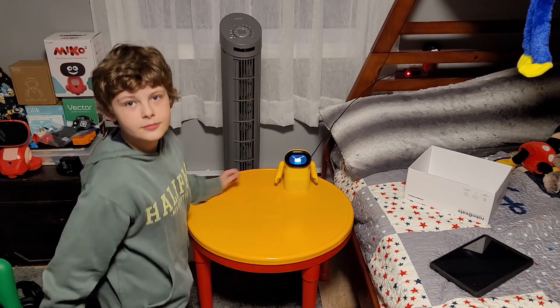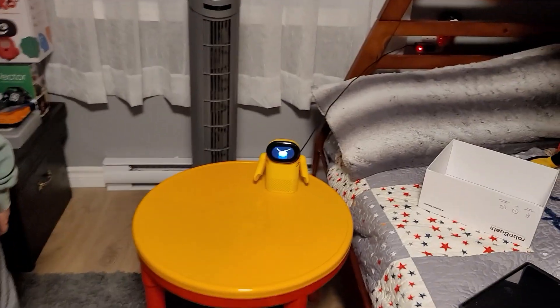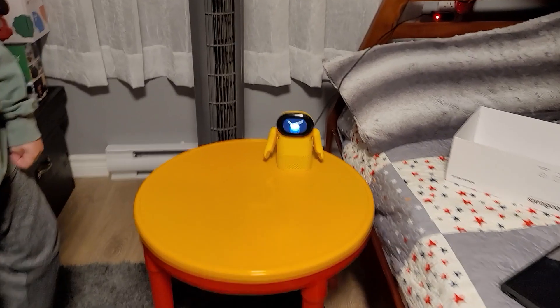What do you think about this guy? I love it — I would give it 20 thumbs up! So if you know anybody with 20 hands and 20 thumbs, tell them to put them all up — that's how many thumbs Ben thinks this little guy deserves.